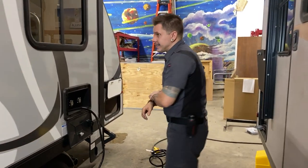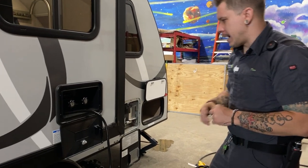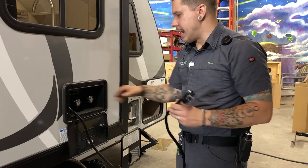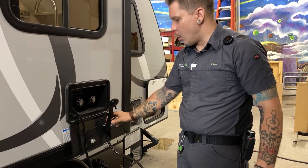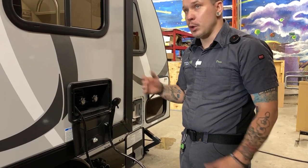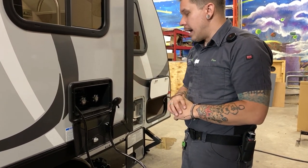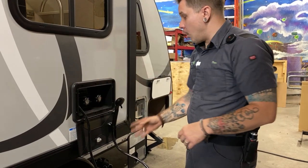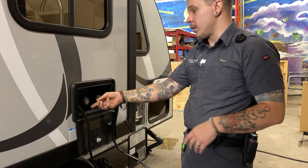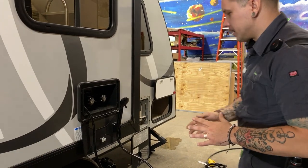Outside shower here — access to hot and cold water. You have a little holder there for the shower head, which does have an on/off switch to help you conserve water. The whole head and hose store in this compartment — wrap it around the fixture and it does have a lock and key to keep it secure.